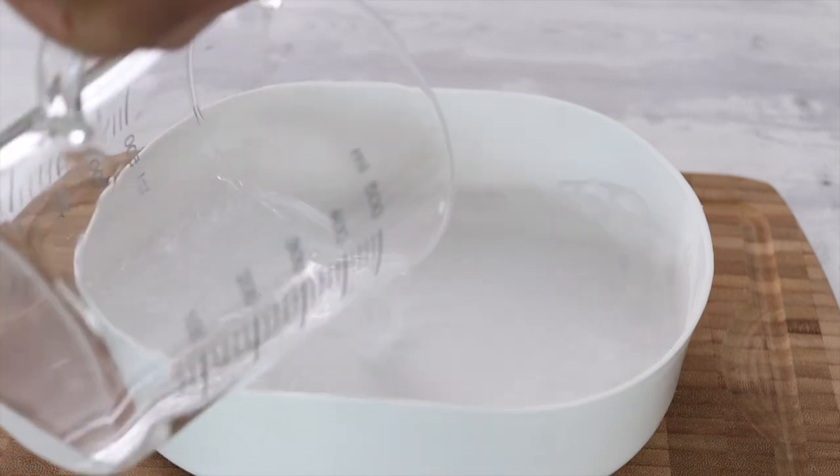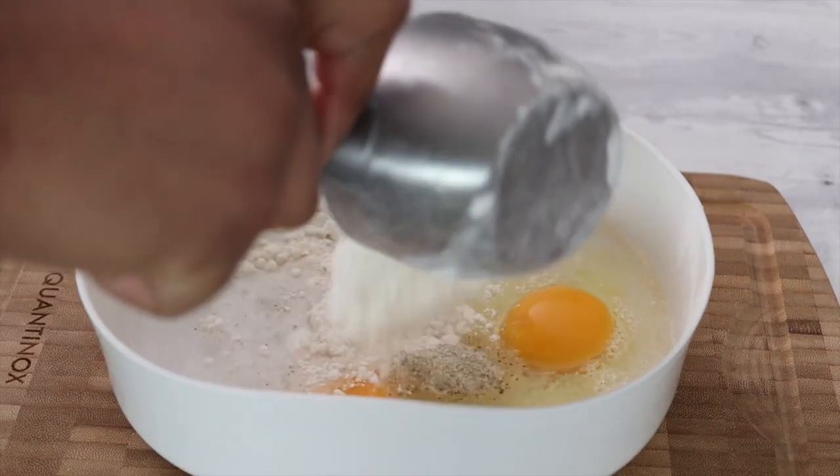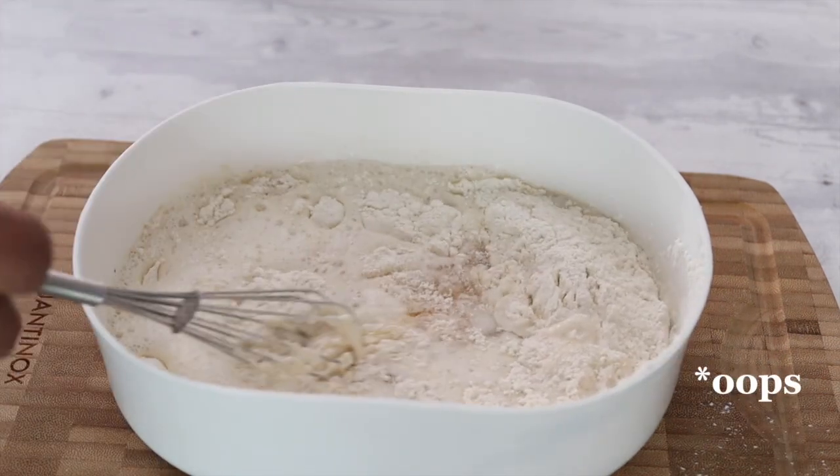Let's start with the wet batter. Add 165ml of carbonated water, one and a half egg, half a cup of flour, half a teaspoon of garlic pepper, half a teaspoon of salt, and whisk together.